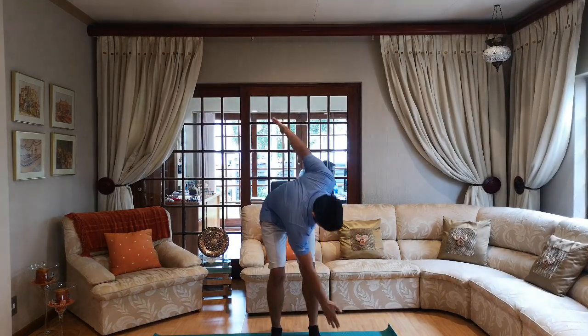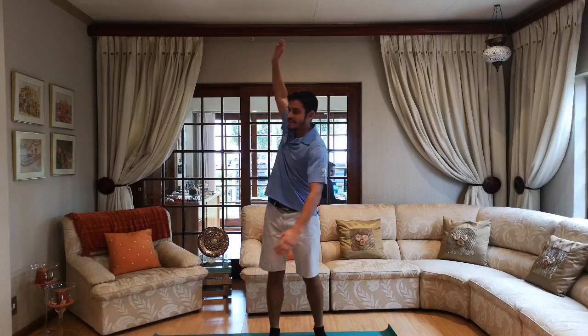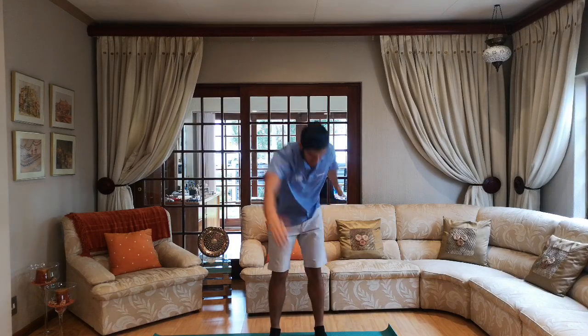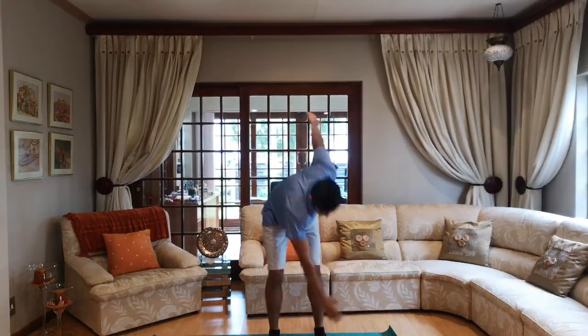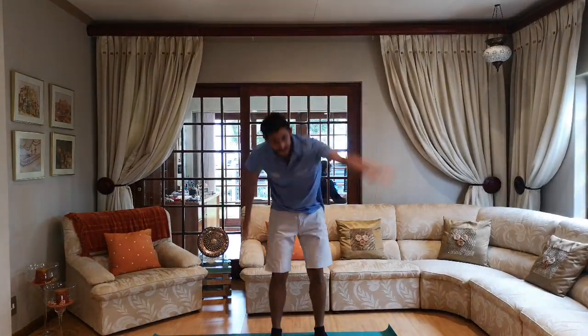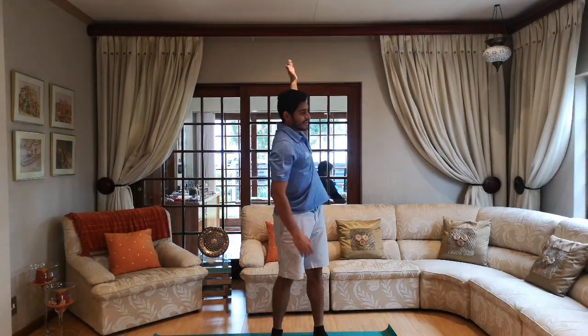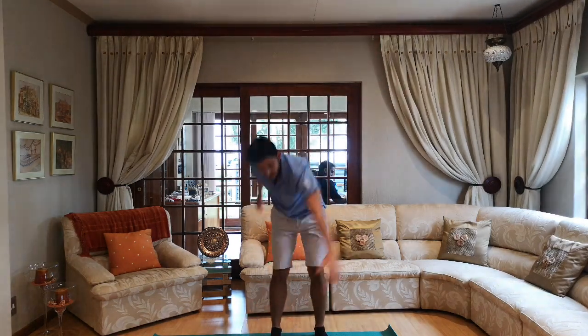Next up we're going to do rotations. We're going to go up, down, down, up, down — and we're going to do ten each side. Everyone ready? Let's go — one, two, make sure you're getting nice and low, three, four, five, six, seven, eight, nine and ten.